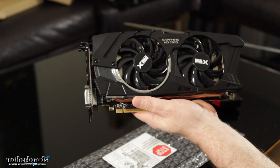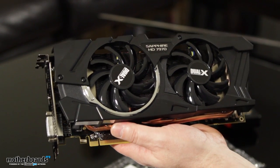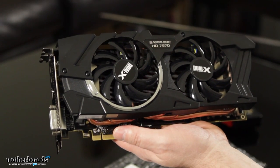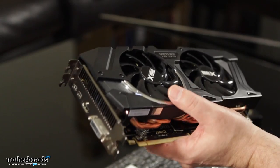So that's about it, folks. This is the new Sapphire HD 7970, the dual X dual BIOS edition. I'm Elric Ferris, your host — thanks for watching this unboxing. I'm looking forward to the full review and I hope you are as well. See you back here on Motherboards.org.